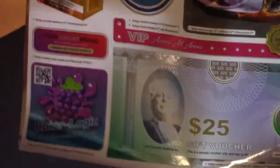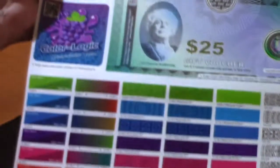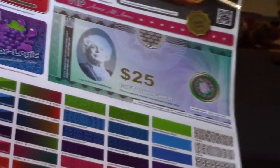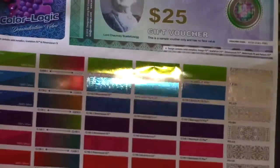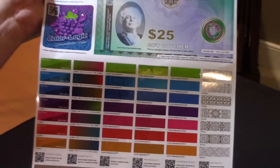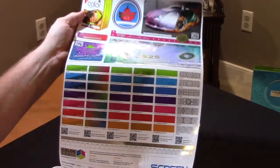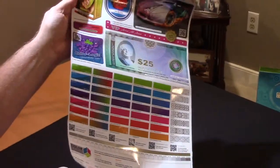I really want to thank Screen for producing this. I know it's a little tough to see, but if you'd like to have a sample, please contact Screen or ColorLogic and we'll be happy to send you one. Because one thing that's great about print is once you get it in your hands, you really understand the value it provides your clients.